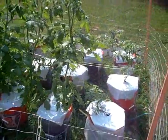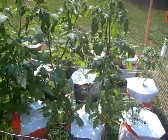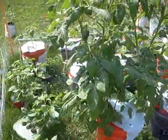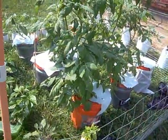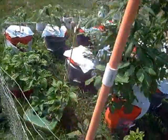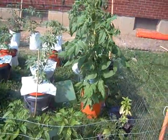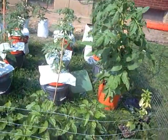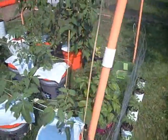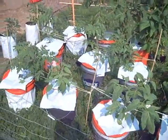I only grow heirloom — no genetically modified hybrids or anything like that. Even if you buy tomatoes, if they're hybrid seeds or genetically modified seeds, you're not going to get the same tomato, because the tomato has so many different parents. There's no telling what you'll get. But if you grow heirloom, they're true to type — you'll get exactly what you had the first time, unless you get a sport, which is another subject.